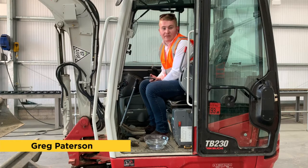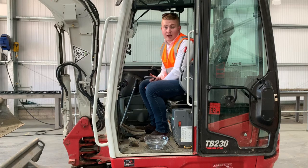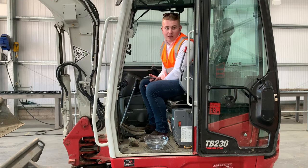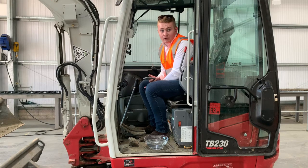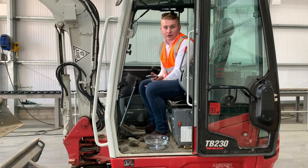Hello everybody. Today we thought we'd have a little bit of fun. As many of you will have seen, we have recently launched a new range of Teratrak Plus rubber tracks in the European market. They have been a game changer, and for those of you out there who don't quite believe that they are the best tracks on earth, we thought we'd just do a little comparison between a standard track as is currently fitted to this little Takuchi TB230 and the Teratrak Plus, just to highlight the features and benefits that this amazing track brings to you.